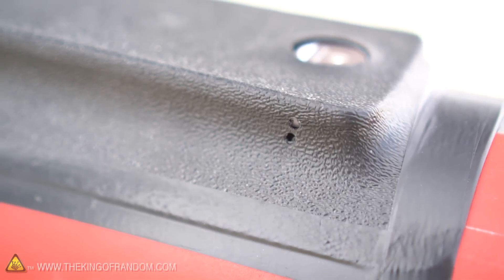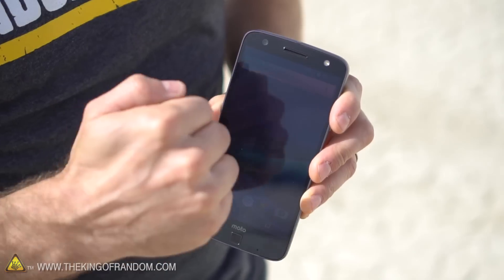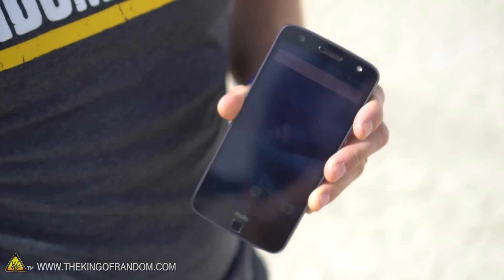I drilled a hole in the side so as it's recording we can verify it's still going before we send the rocket into outer space. No idea if it'll work or not, but the Moto Z-Force has a shatterproof screen, so if any cell phone is going to be the right candidate, I think this is it. Let's go strap it up.